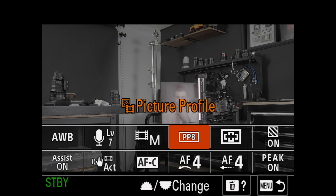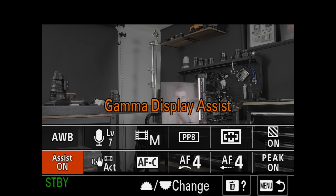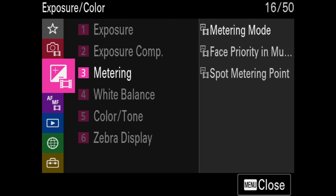Here's how to do it. Assume you're using Picture Profile 8, which is S-Log3, and you have Gamma Assist turned on. Gamma Assist lets you see how your footage is going to look once you've converted from Log to Rec.709. Jump into your menus.